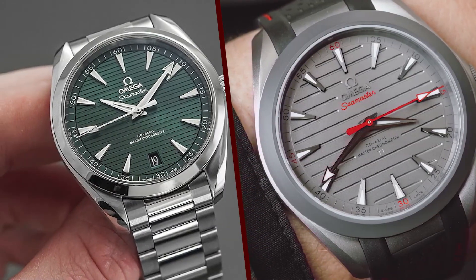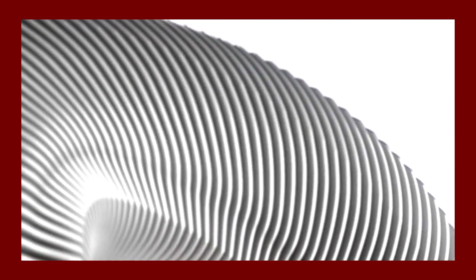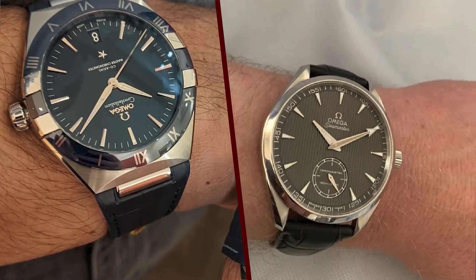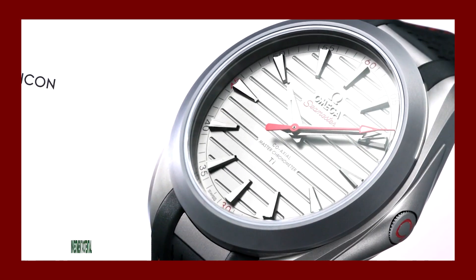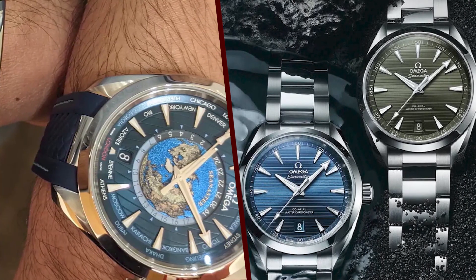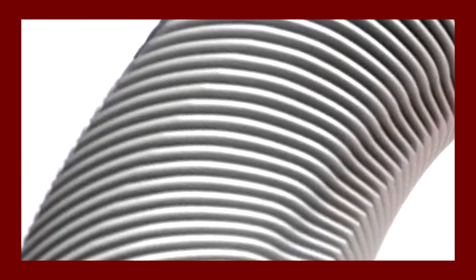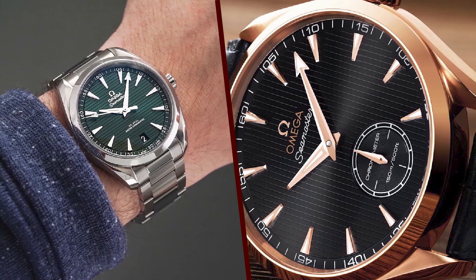Who is the Aqua Terra 150M Ultralight for? It is for the person who wants the best of the best — a luxury watch that is lightweight, durable, well-made, and features a high-quality movement. It is also a good choice for people who are active, as it is a lightweight and durable watch that can withstand the rigors of everyday wear.